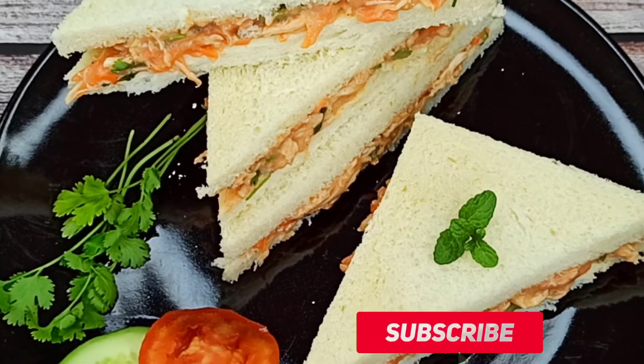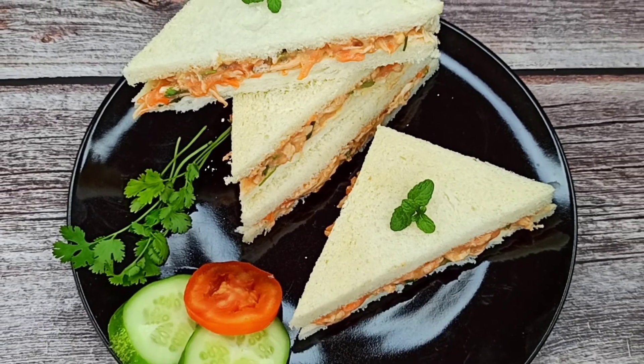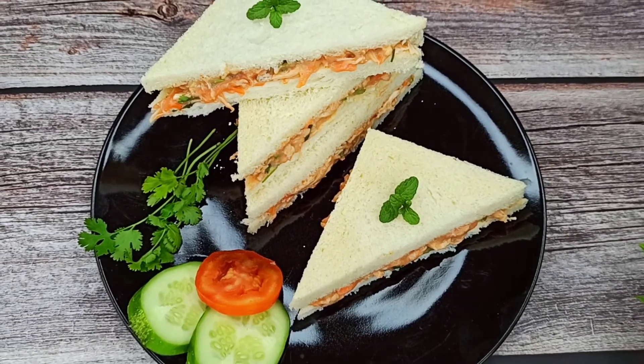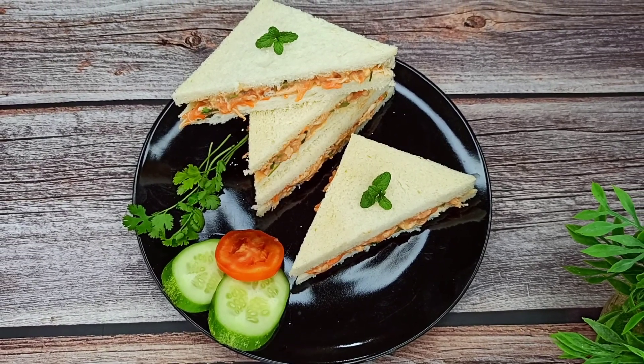Please subscribe to my channel to get more new recipes.